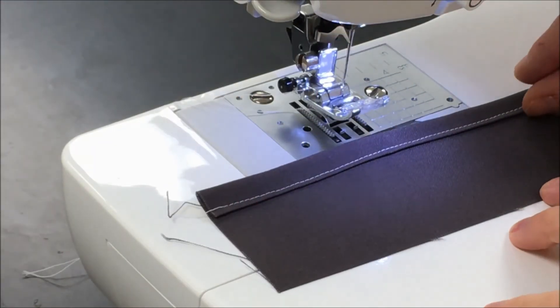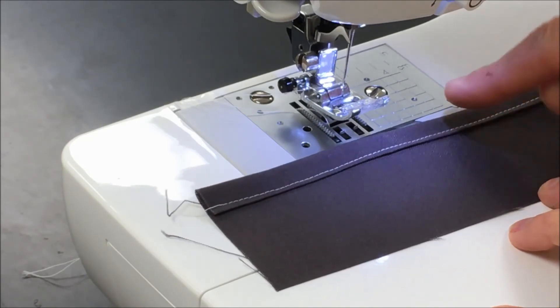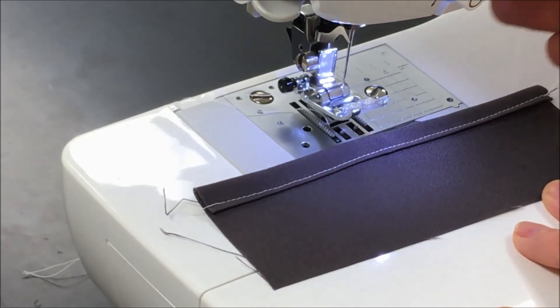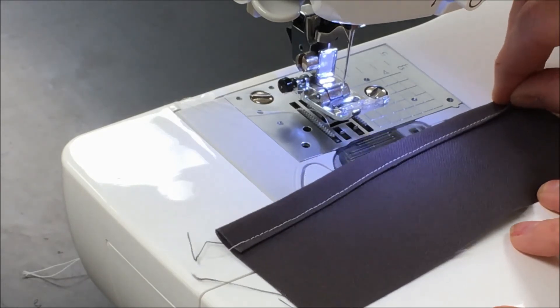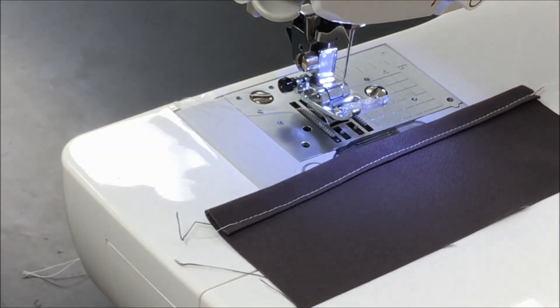You'll want to check your sample to make sure that you did stitch this side securely down — so what was folded over and able to move is now securely sewn down. Then, once you've clipped all your threads, you can go ahead and attach this to seam sample number 7.